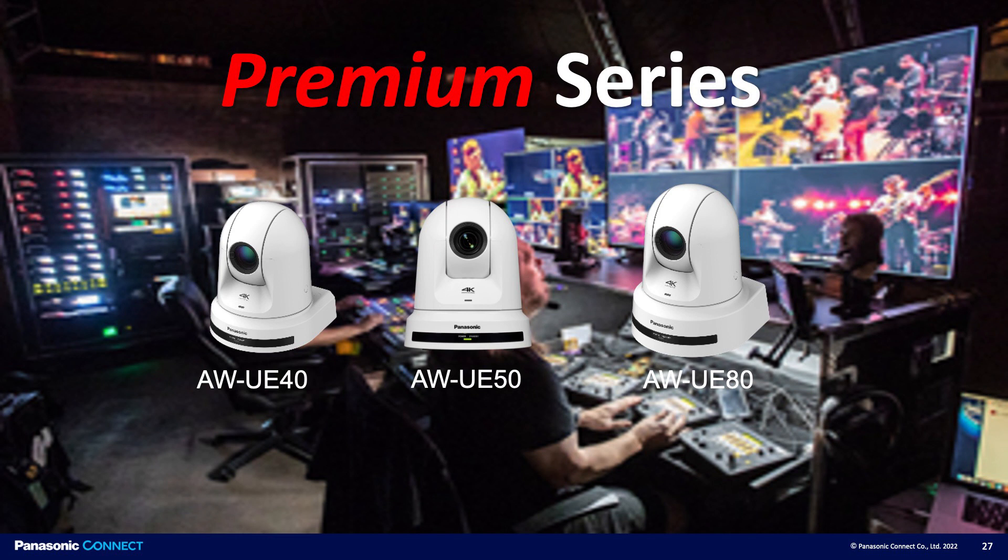We're joined by Panasonic's Wes Carr. We're talking about pan-tilt zoom cameras, and in the premium series, three cameras fairly similar. The one in the middle is the AW-UE50. Wes, why is this the perfect camera?